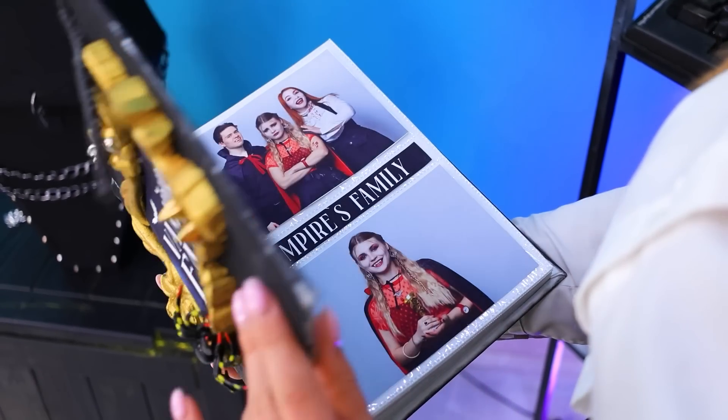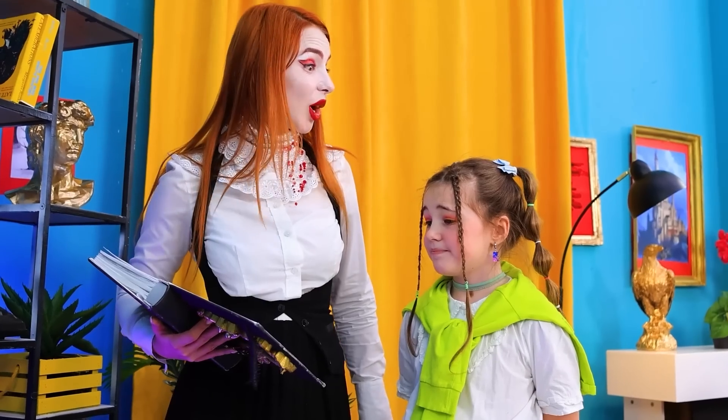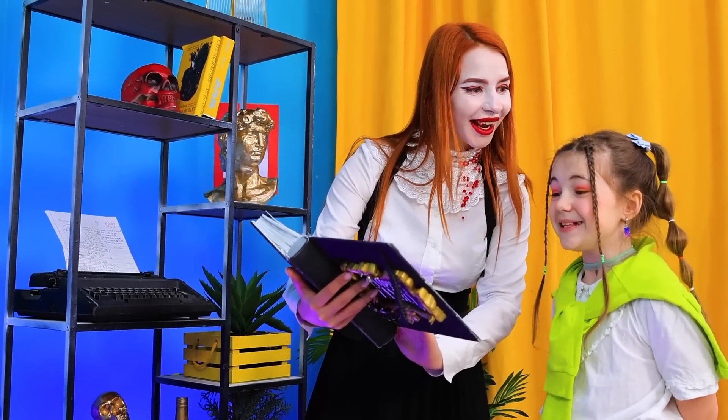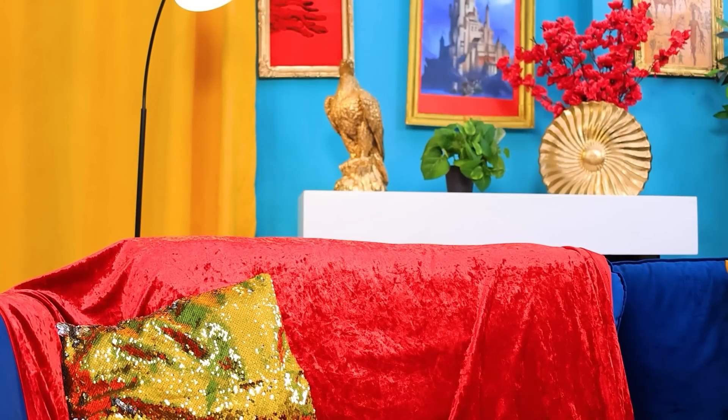This is our family album! Look! Why am I not here? We'll fix it now! Do you like this photo? We'll put it here, next to the other photos! I love you so much! She never told me that! I'm flying away!